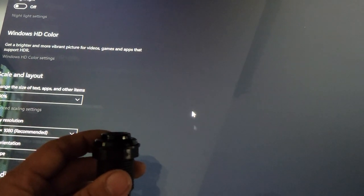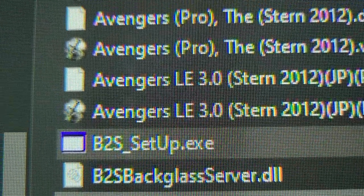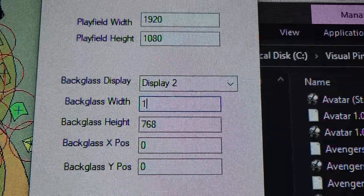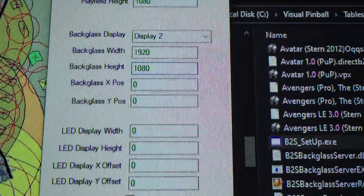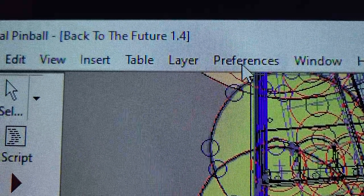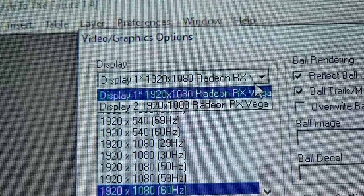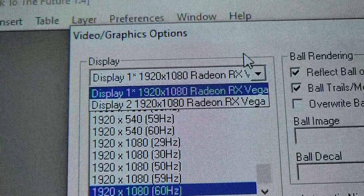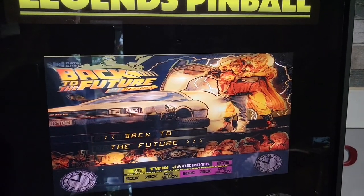Clicking the button will add an additional screen in the display settings. A couple of tricks to troubleshoot if you're having issues: in your table folder, B2Ssetup.exe will bring up the resolution — change it to the correct resolution. You might also want to play with a different display. In VPX, under Preferences and the Video Graphics Options, there's a drop-down in the Display section — make sure you have the right display selected. If everything fails, just restart the computer. For myself, that fixed all the issues and I was able to get the back glass displaying on the actual back glass.